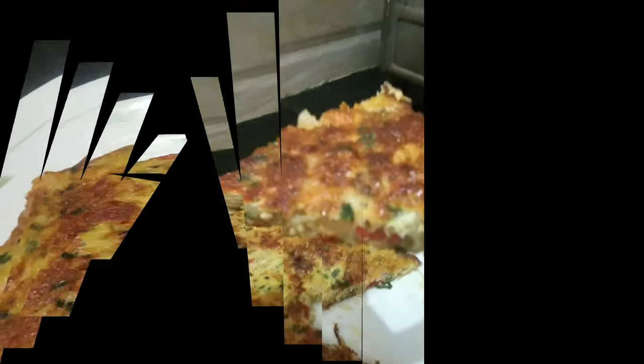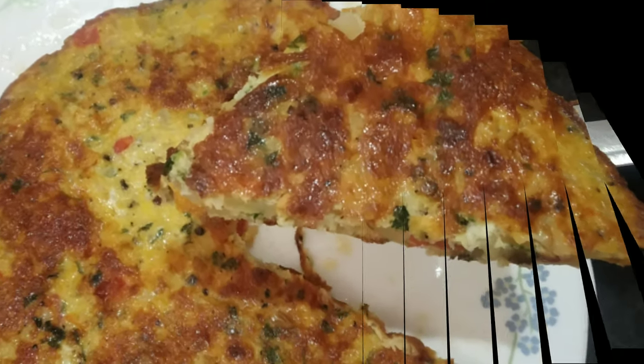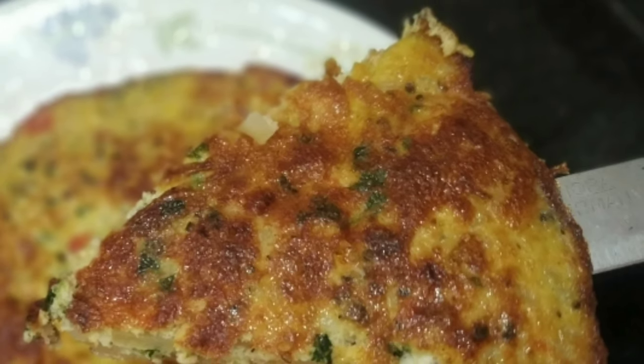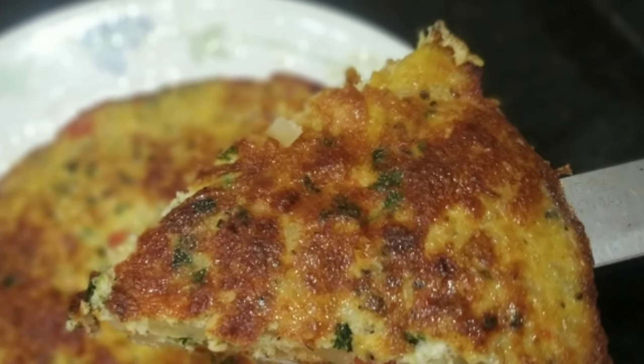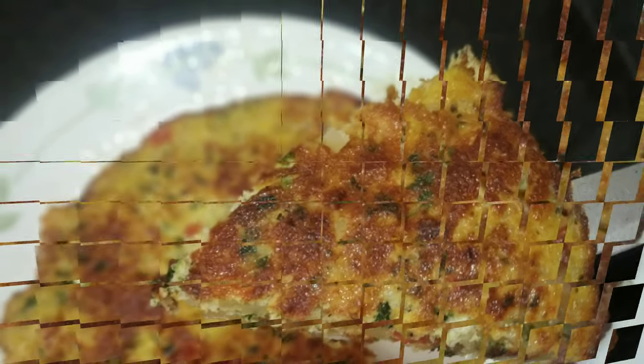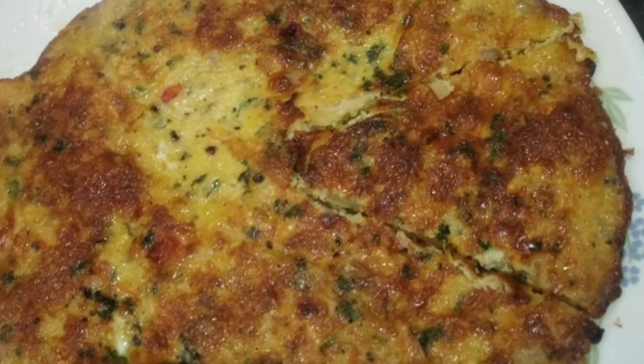It is very nice. I am going to try the Spanish fluffy omelette with my pan. Thank you so much.